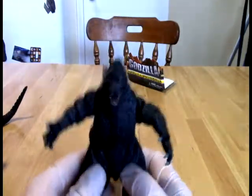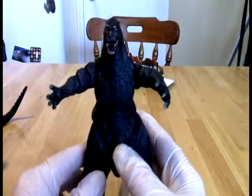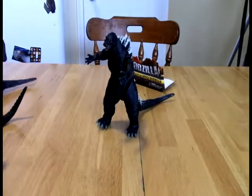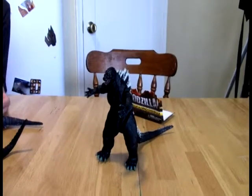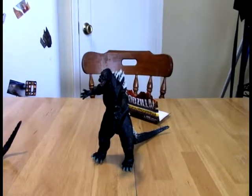We've almost completed the entire NECA Godzilla line with this figure — I think we have one more to go. That's probably King Kong versus Godzilla from 1962. Keep your eyes peeled for that; it will certainly be coming down the pipeline. We might also look at some of the other ones, like possibly some X-Plus figures or more Bandai ones.